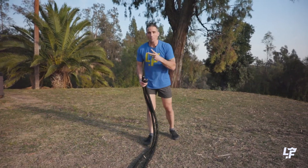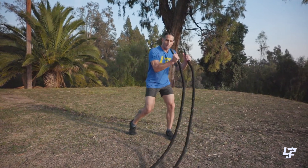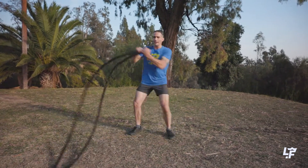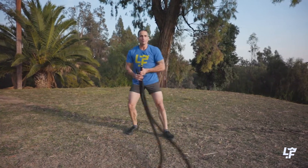That's the second most powerful movement we could do with a rope. And then if we want to add them all together and smooth them out so there's no stop-and-start, we could do our figure eight. The figure eight creates the same exact movements, but it's a continuous amount of movement.